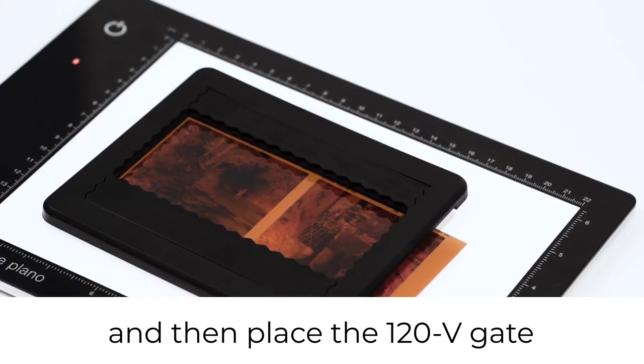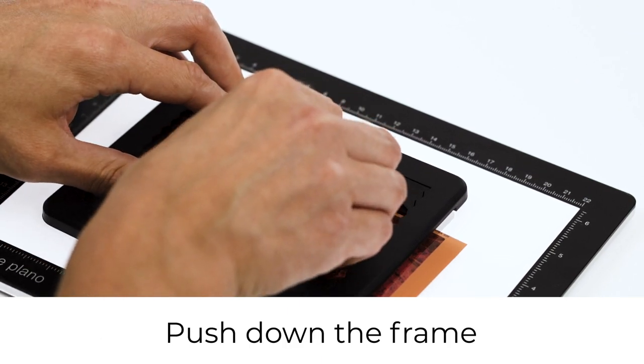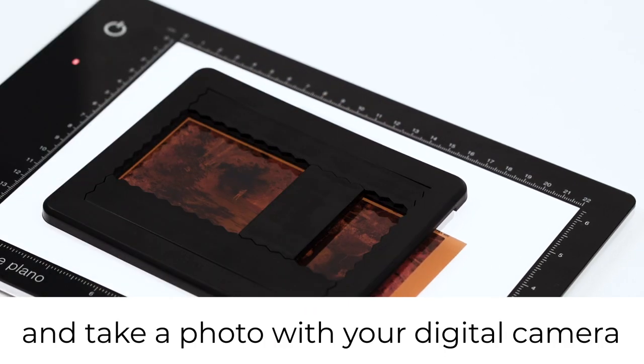Then place the 120V gate, push down the frame and take a photo with your digital camera.